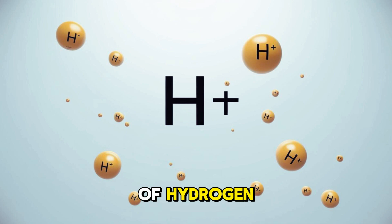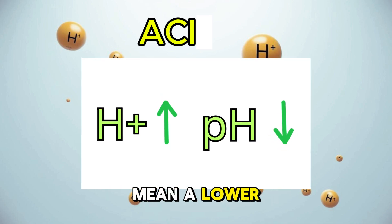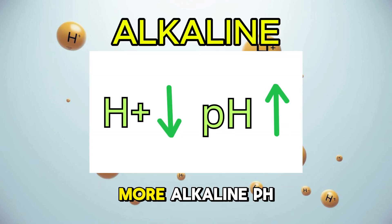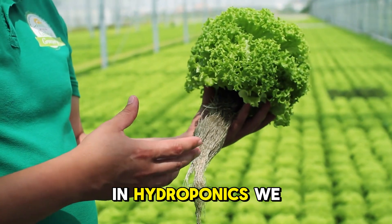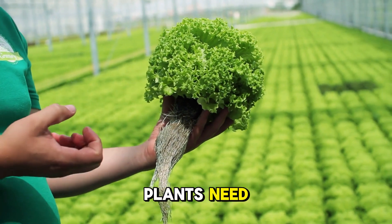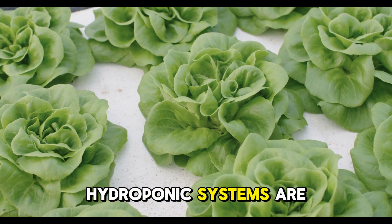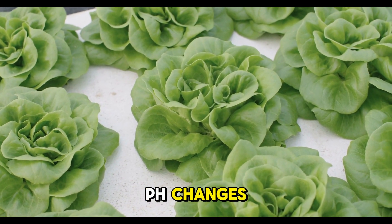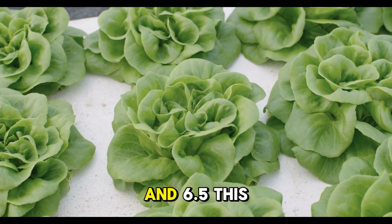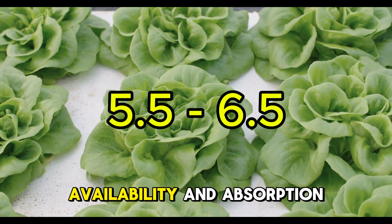pH measures the concentration of hydrogen ions in your solution. More hydrogen ions mean a lower, more acidic pH, while fewer hydrogen ions mean a higher, more alkaline pH. In hydroponics, we rely entirely on nutrient solutions to deliver everything plants need. Unlike soil, which can buffer pH swings, hydroponic systems are highly sensitive to pH changes. The sweet spot for most crops is between 5.5 and 6.5 — this slightly acidic range ensures maximum nutrient availability and absorption.